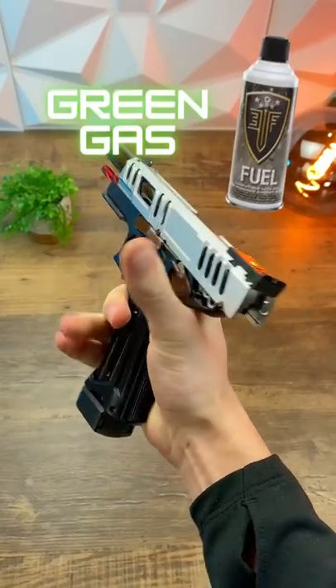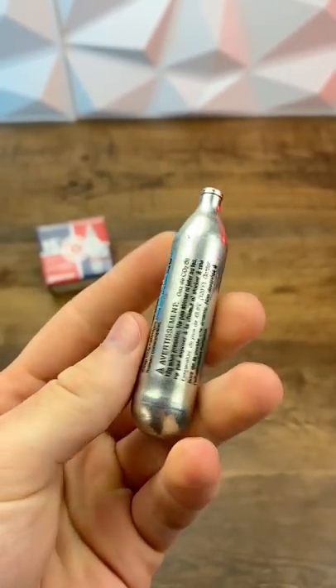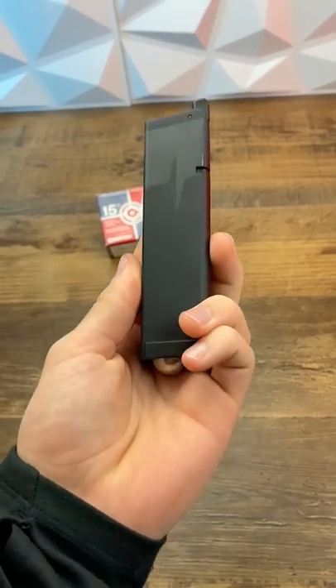The age-old question: green gas or CO2? CO2 is contained in these tiny little steel canisters here and is generally better for those of you who play in cold conditions.